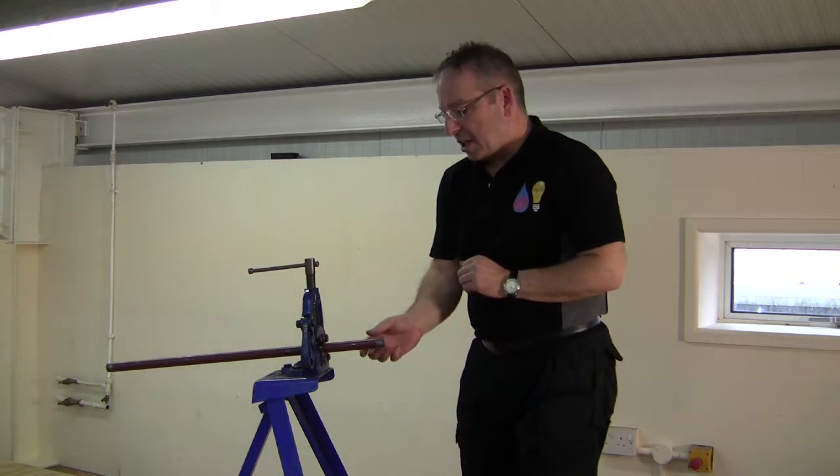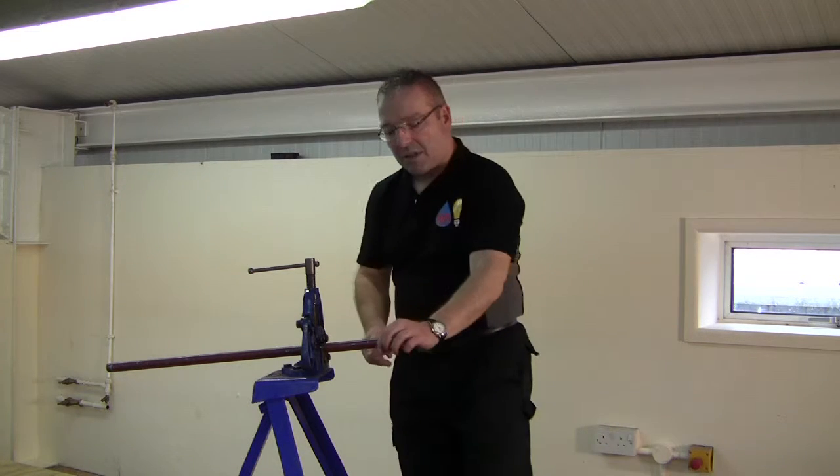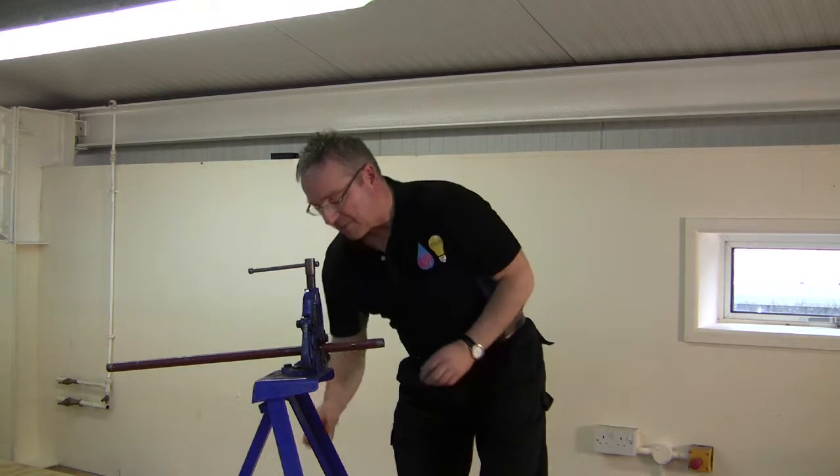What we're going to do is make a joint onto LCS pipe. We've got a lovely tapered half-inch BSP thread. We're going to use PTFE tape for this joint.